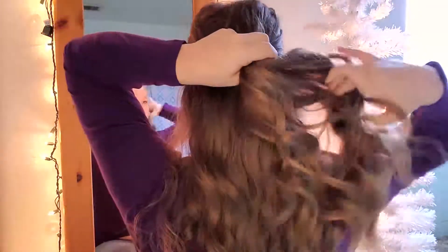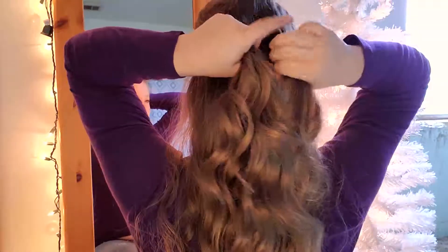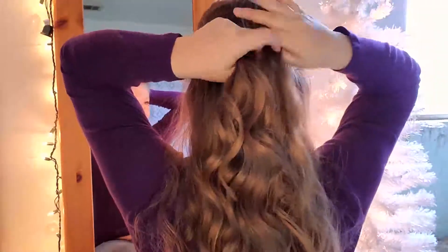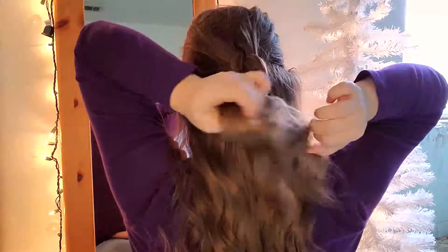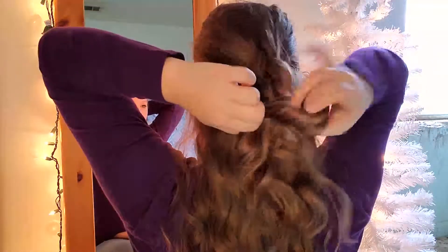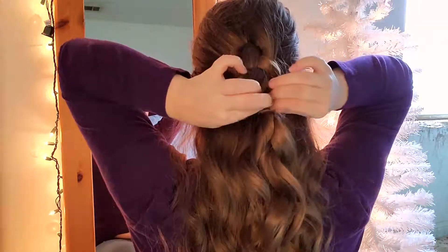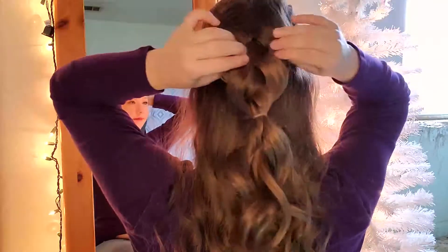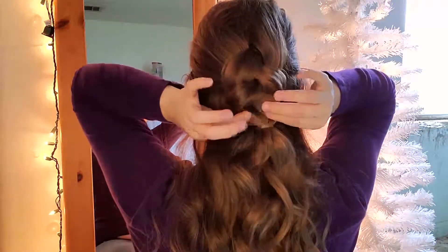After that, divide that top section into three sections and do a simple three-strand braid. You can see what I'm doing in the video or find another tutorial on YouTube. You want to do about three to four stitches of braid, then tie it off with an elastic band. After tying it off, it's time to totally transform the hairstyle by pancaking it — pull it apart as much or as little as you want. This makes it look voluminous and way more elegant. It's such a cool trick!